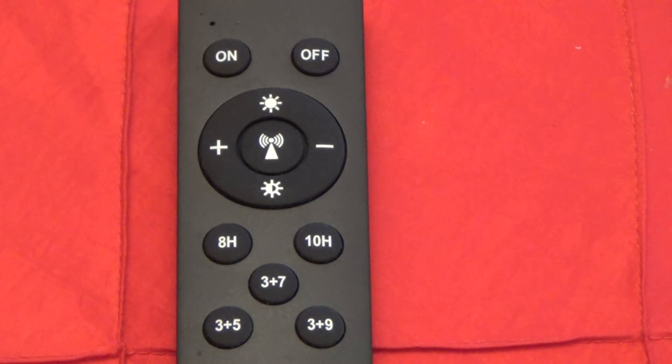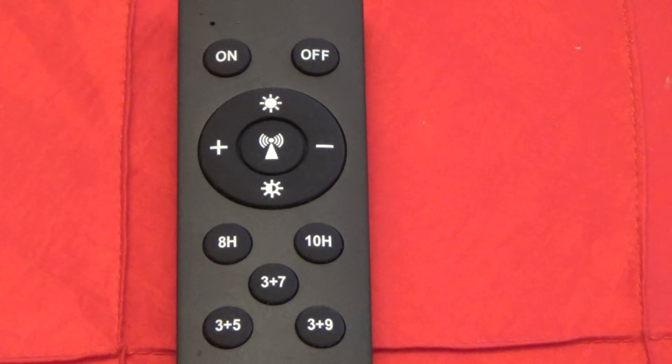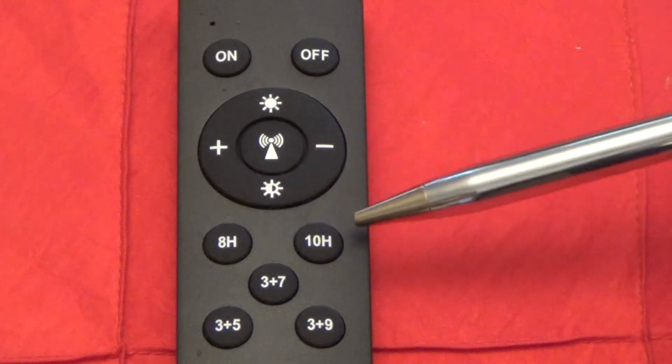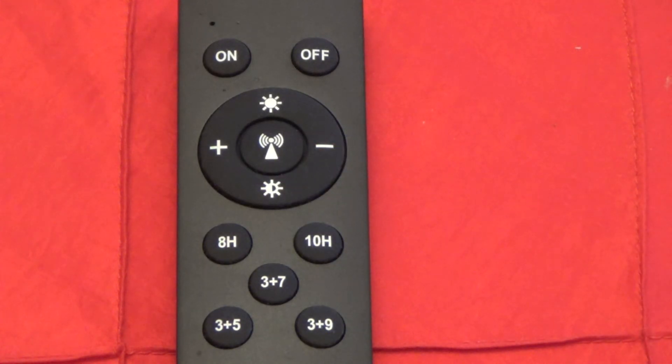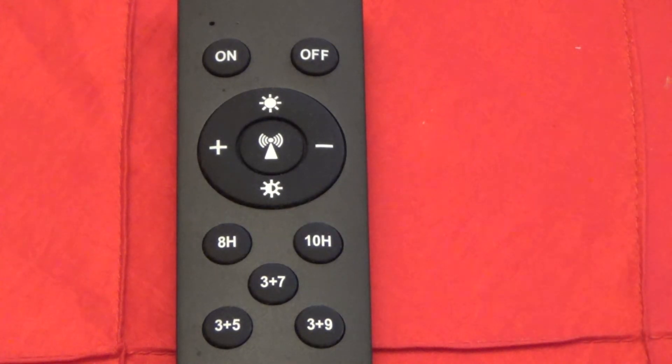At the bottom of the controller are specific timed intensity controls. The 8H and 10H buttons cause the light to kick on at dusk and stay at full intensity for either 8 or 10 hours, then turn off — it doesn't wait until dawn, it simply shuts off after the set number of hours.